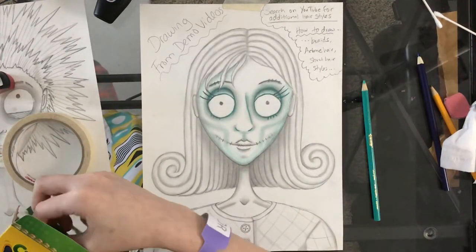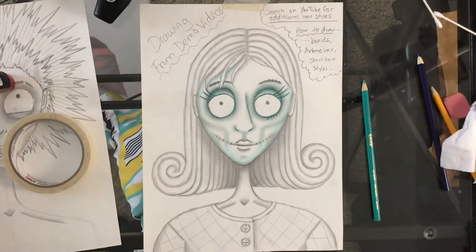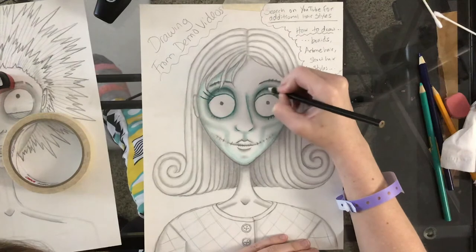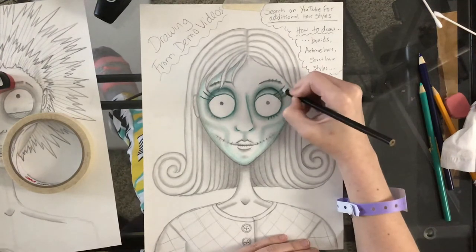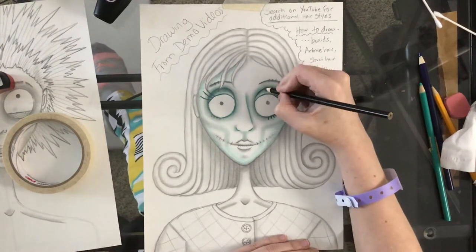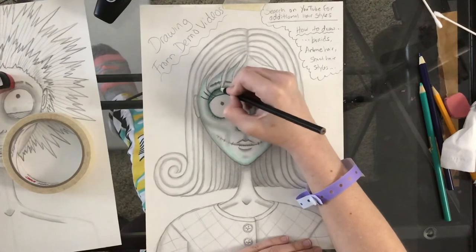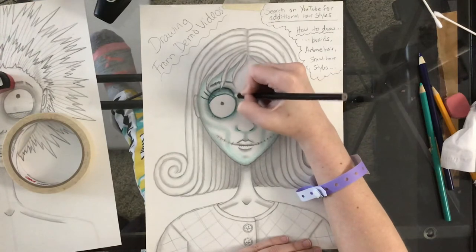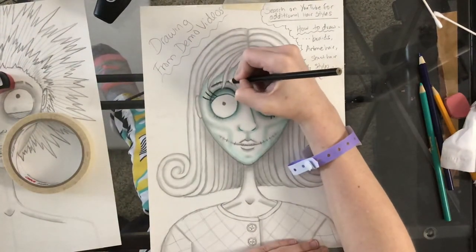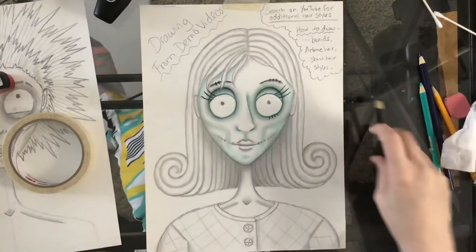You can always go in with black as well — having a black or brown colored pencil really does help. You can always go in with black if you want to push the dark in certain areas even more. Like with my eyelashes, I want them to be darker — I don't necessarily want them to just be blue. You can get a lot more depth with colored pencils. I'm going to go in a little bit on the brows, and any place I want to stick out just a little more, I can go in and use the black.